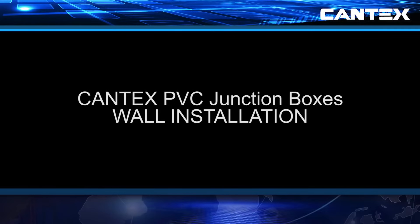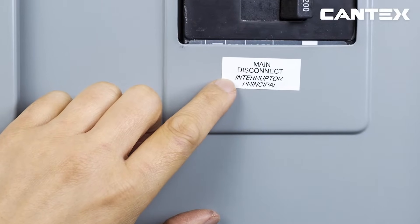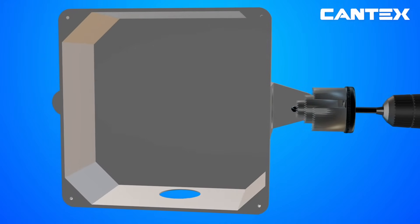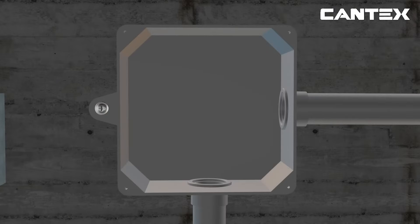Wall installations for Cantex PVC junction boxes are simple, but must always be done in accordance with all national and regional electrical codes. All power must be turned off prior to installation. After the power is off, drill the number of holes in the side of the junction box that are needed, in the sizes needed for the conduit you are using. Next, mount the PVC junction box to a joist.